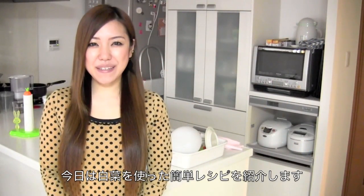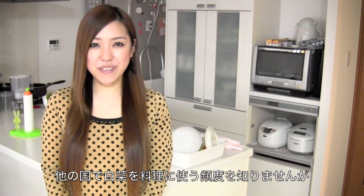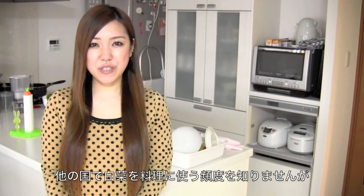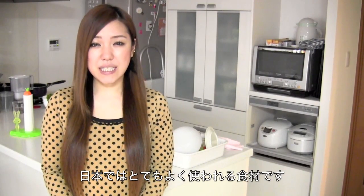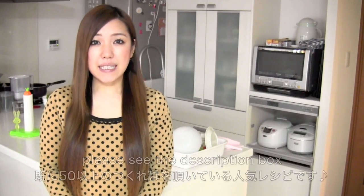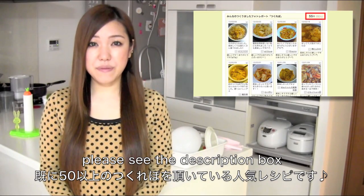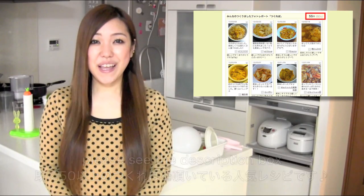Hi everyone! I'm going to make a very easy recipe using Chinese cabbage. I don't know how often you eat Chinese cabbage in your country, but we Japanese eat Chinese cabbage very often. I came up with this idea and posted the recipe on my Japanese blog, and I received more than 50 reports saying it was good. I hope you like my idea and I hope you can try it out.